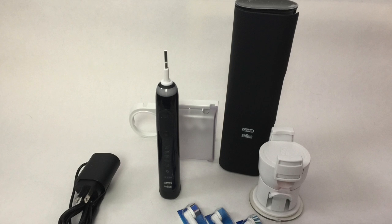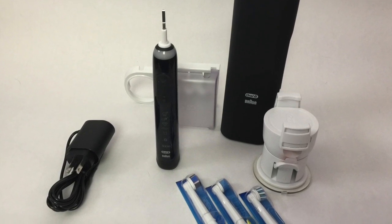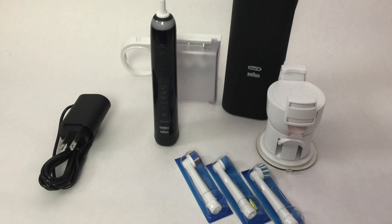The brush handle starter kit sells for about $269 Canadian and replacement brushes are about $36.